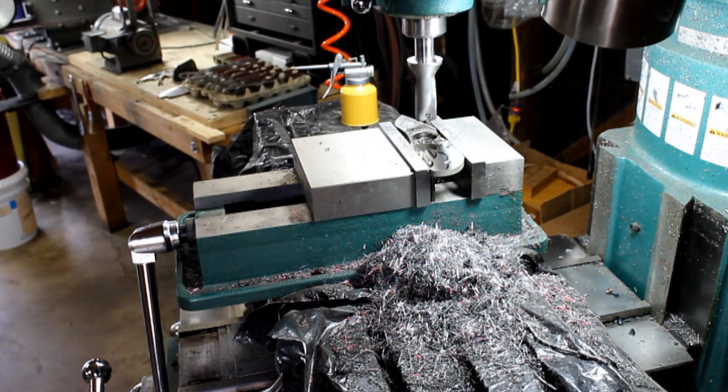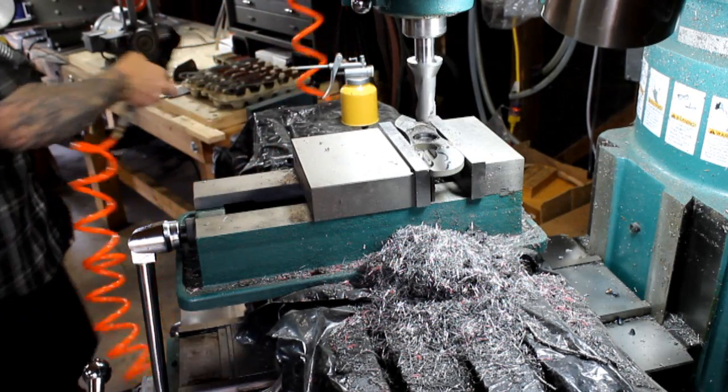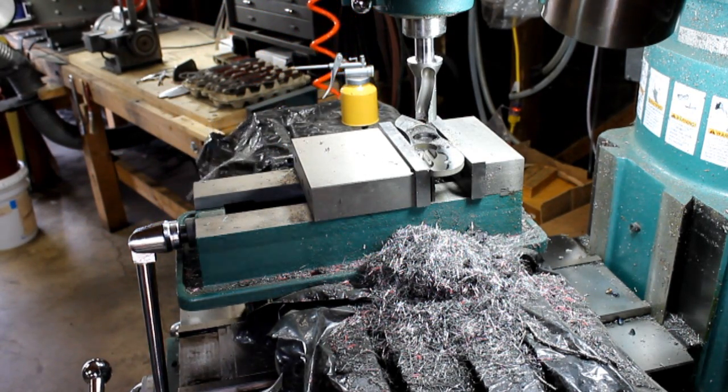There you go - you have a perfect one-inch diameter hole.